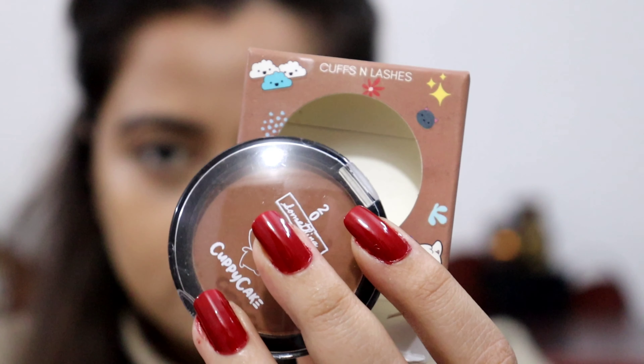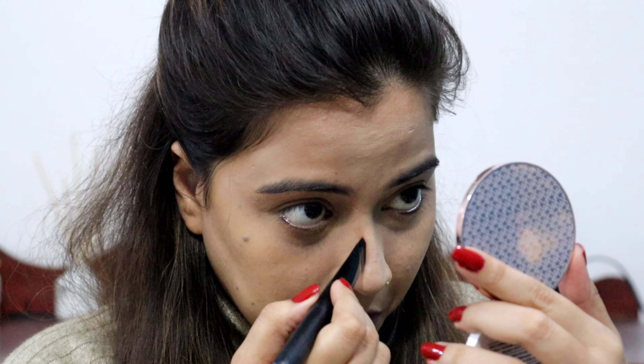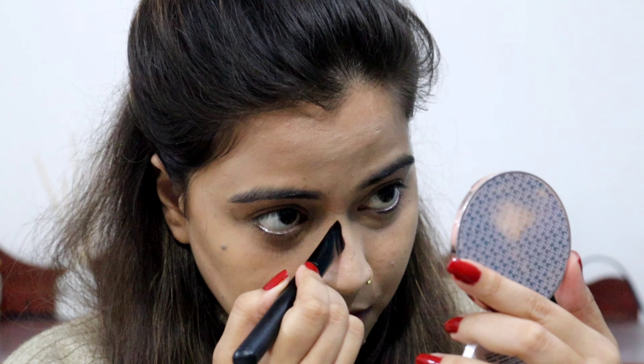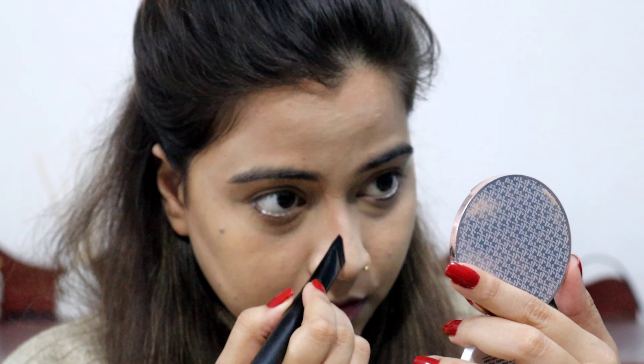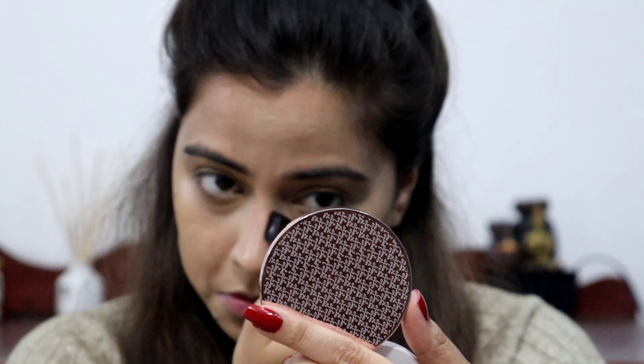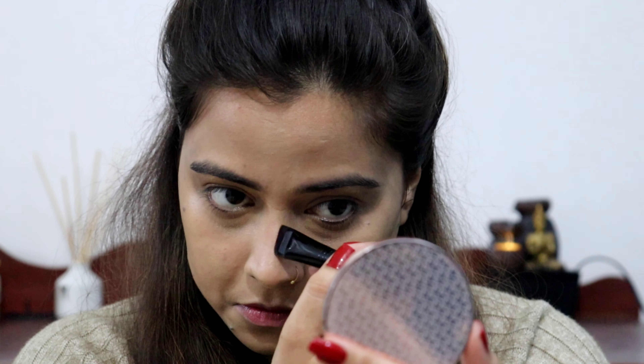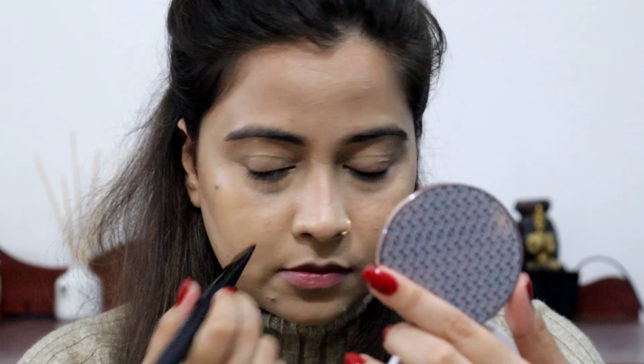I have used Cups and Lashes Cupcake Contouring. Its shade was TK. I have used the Cups and Lashes brush for contouring my nose — it is a very precise brush. Even if you don't have a contouring product, you can give your nose a good shape with it.